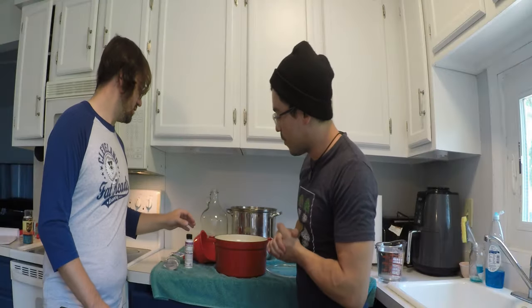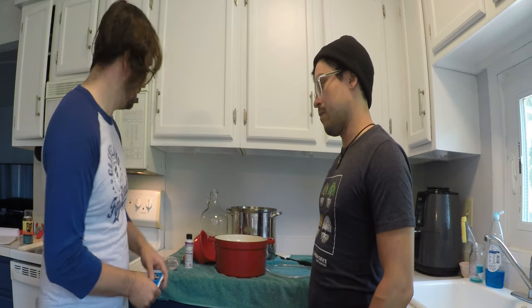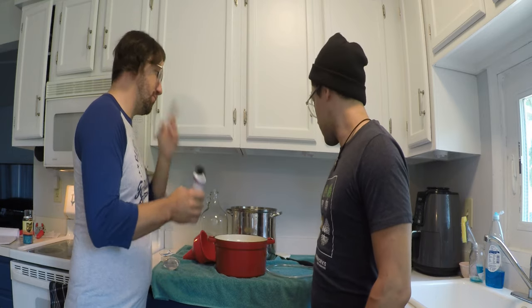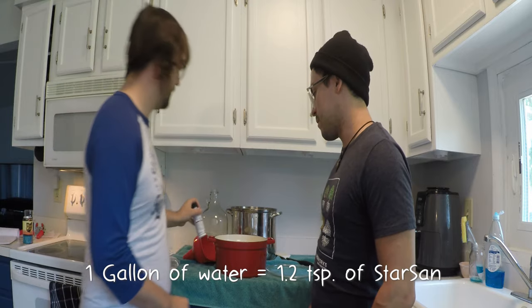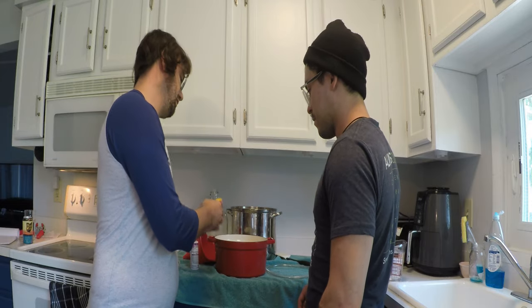The next step is the sanitizer. The kit comes with sanitizer and says to use half the packet per gallon of water, saving the other half for bottling. But today we're using Star San — the mix is one gallon of water and 1.2 teaspoons of Star San.